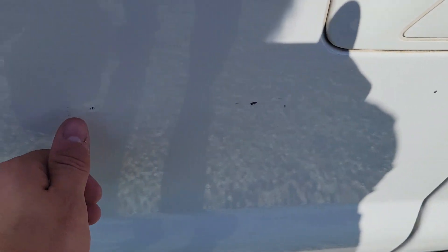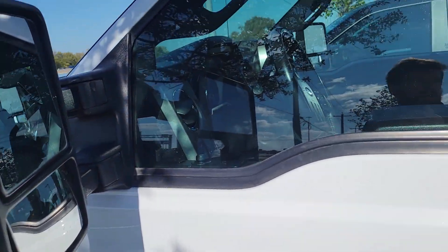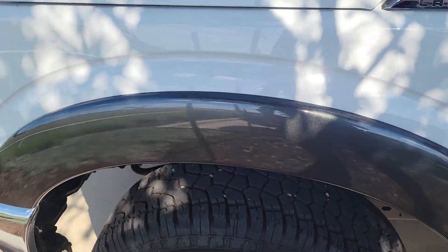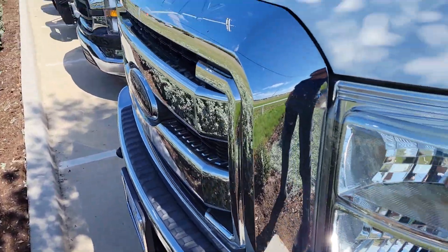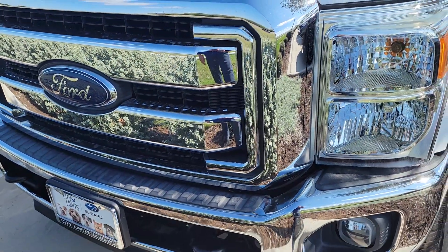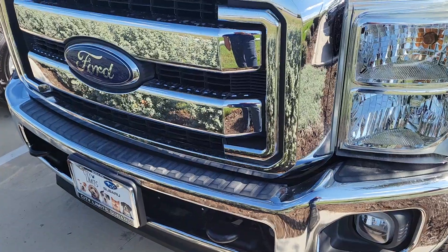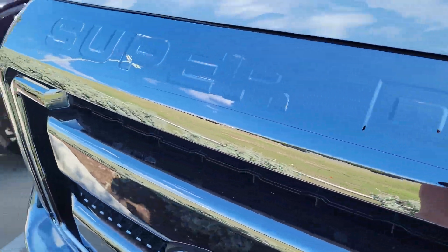Not much on this side — just a couple little door dings there. Not much. Side looks good. This one is in good shape. Front tires are also perfect. There's always going to be some rock chips, but usually the chrome actually helps out quite a bit with the rock chips. This one looks really good on the front.